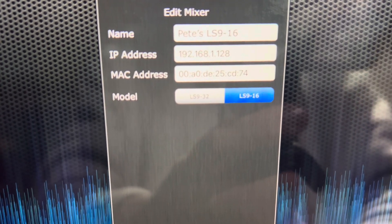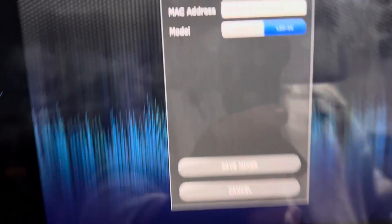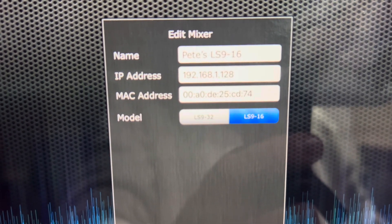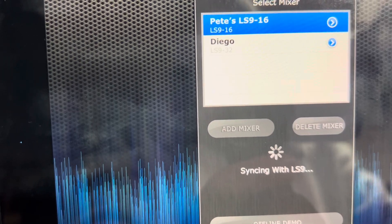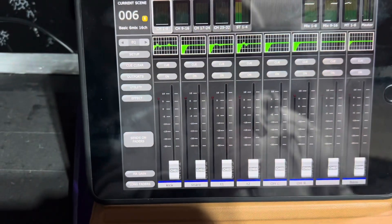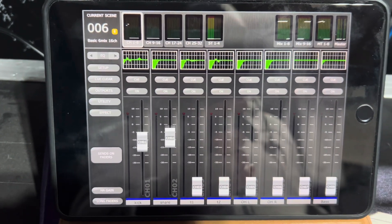If you go to my mixer, there's your MAC address and there's your IP address. These two have to match. The LS9 does not use DHCP, so whatever that IP address and MAC address are, they have to match. Let's connect — now it's syncing with the LS9. I'll move some faders — there we go, that's how you connect.